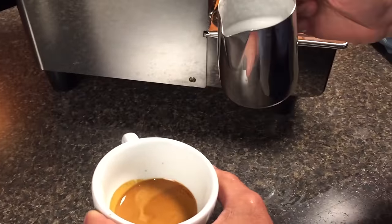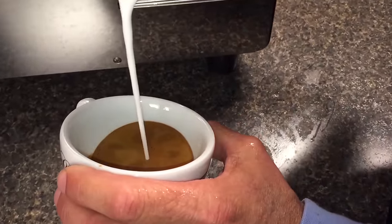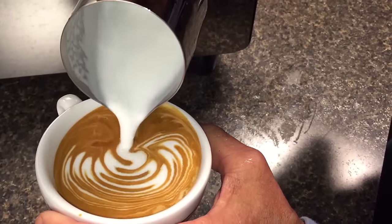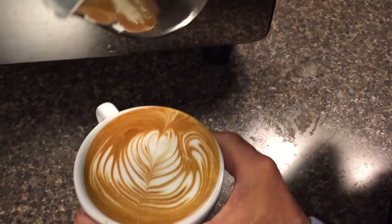Here's how I like to pour a basic rosetta. Set it low, go high, come to the center. Working it back and forth. Hold at the end and swipe it across.